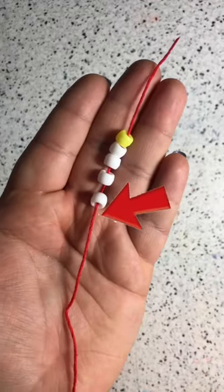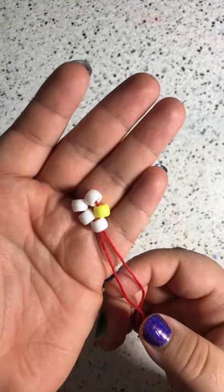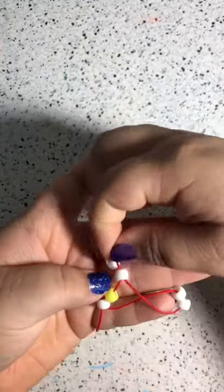String four of the petals and then the center one, so you'll have five. On the last petal, string the wire through and pull — you'll have this shape. Then add to that string two more of the petal colors and string it through the petal next to the center that you didn't go through, and pull.